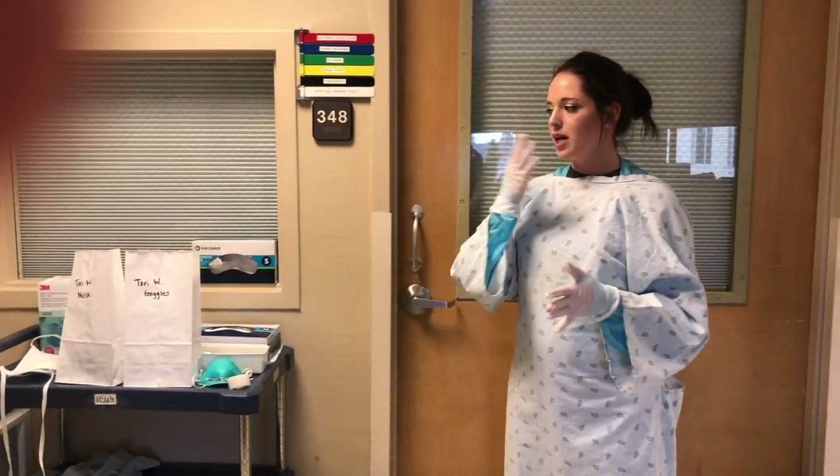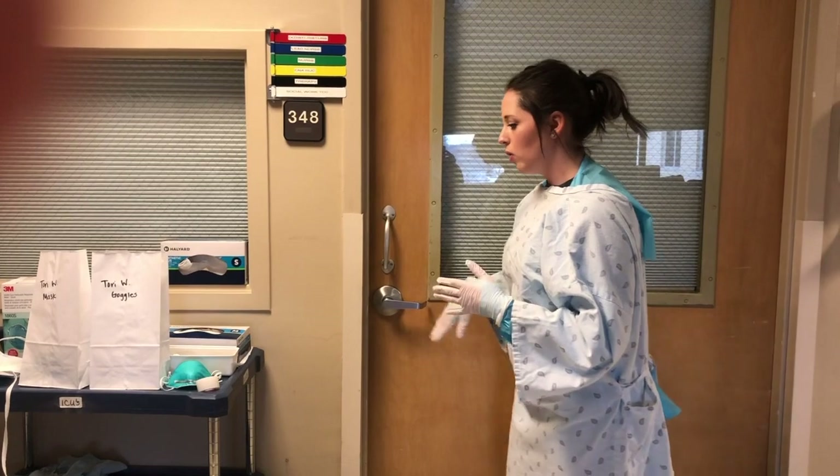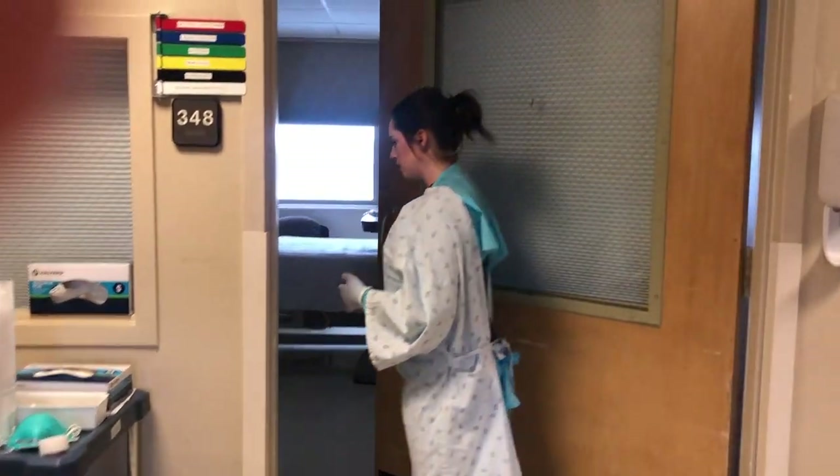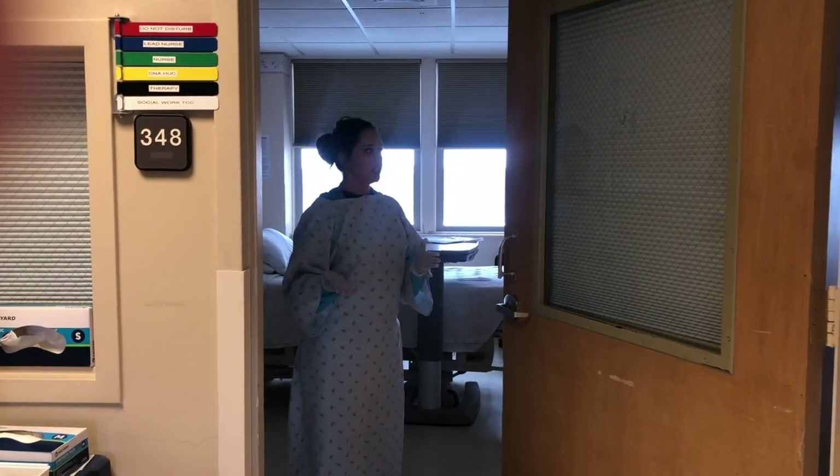Now, once I have my mask on and my goggles on, I will go into the patient room and do whatever needs to be done.